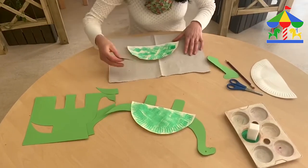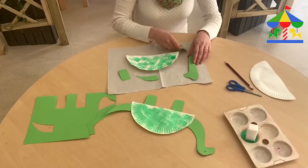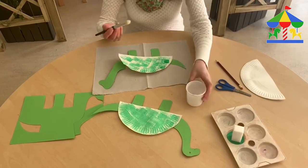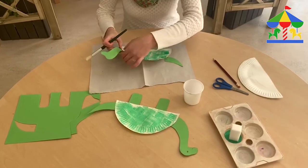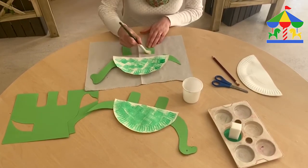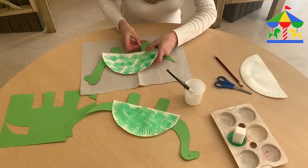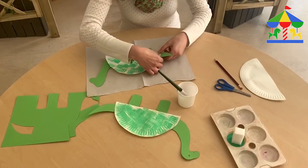Then we're going to use our pieces — here you are — and we start making our dinosaur. We're going to take a little bit of glue with a brush and we start to glue this part and fix it — a little bit here on the leg, and then we're going to start to fix it here and here as well, and then with the tail.